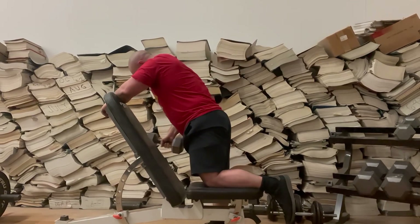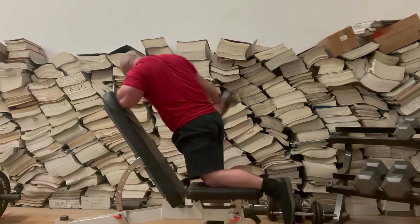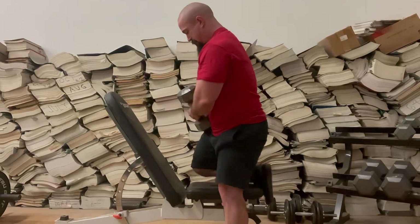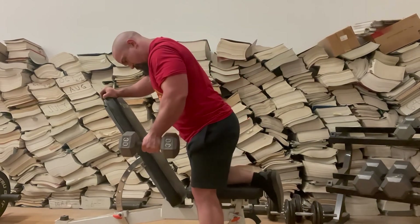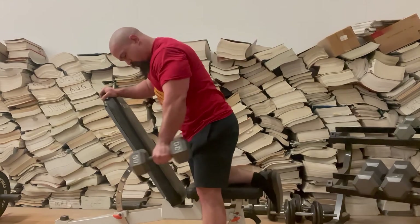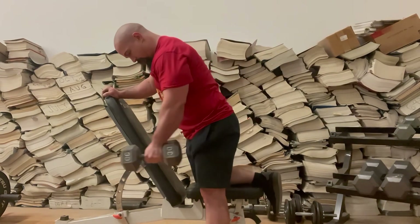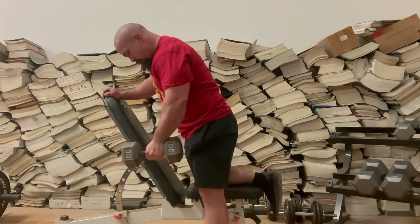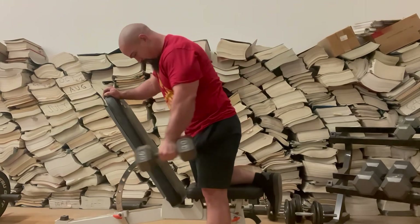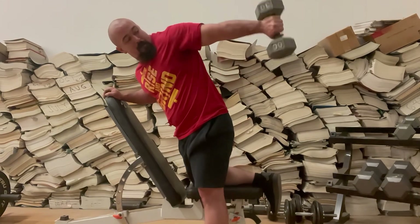It was a pretty good workout all things considering, but I still had pretty intense wrist pain. I stopped at five reps for the main set because of it. But I'm just happy to be here getting it in and getting it done — having a workout is pretty much a good workout, and this was a good workout.